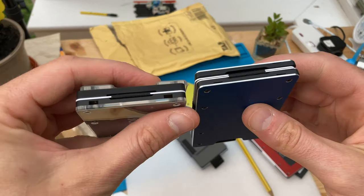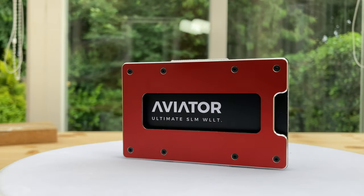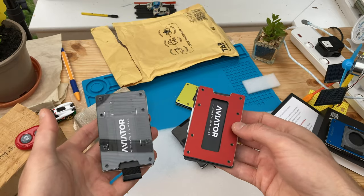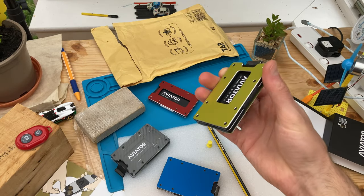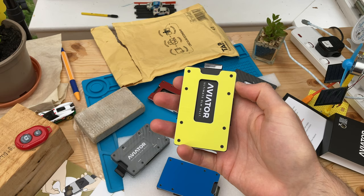For an even slimmer minimalist wallet, Aviator offers models without the coin holder — like the one I was using — even more slim. The classic Aviator wallet doesn't have a pull tab or coin holder; instead just a thumb push, around one third of the thickness of the acrylic Fusion wallet. All these comparisons are demonstrated with one card inserted.